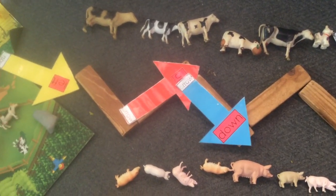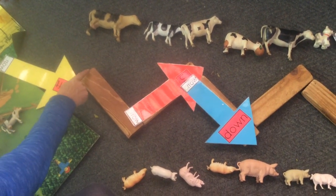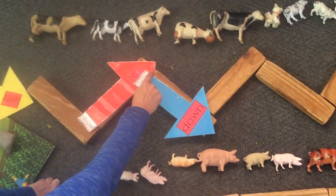Here is the zigzag, just like grass. We start from the left side. Let's start with our finger, going down, making a sharp point, going up, making a sharp point.